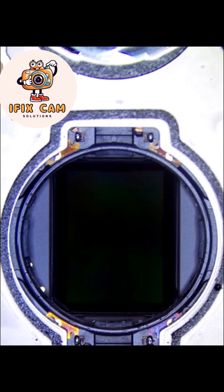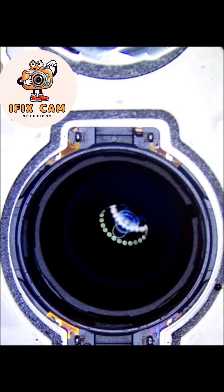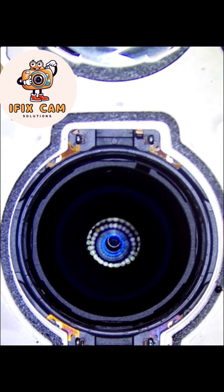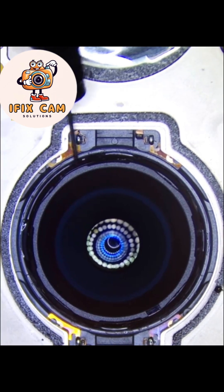Put in the new Blu-ray lens. The direction of the lens is most important. Use Blu-Lite UV glue.